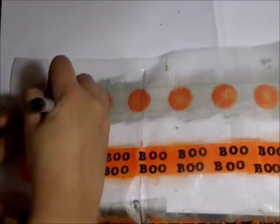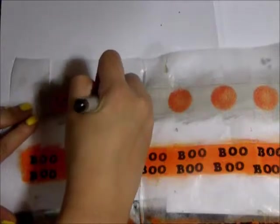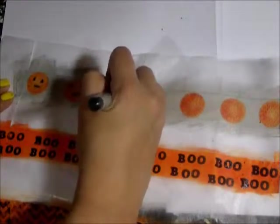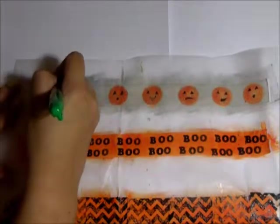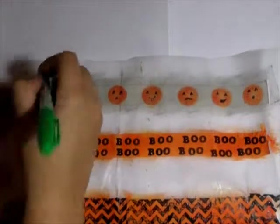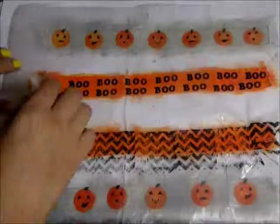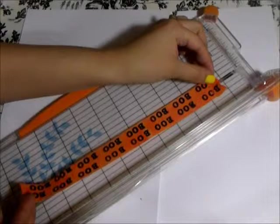Now that my orange circles are dry, I am using my black fine tip Sharpie to draw little jack-o'-lantern faces on all the orange circles, and now the green Sharpie to make little stems.